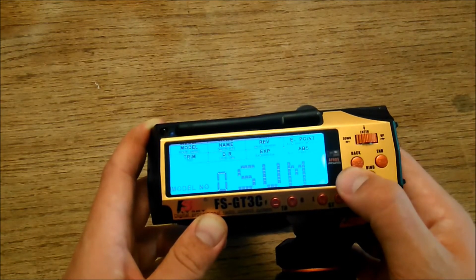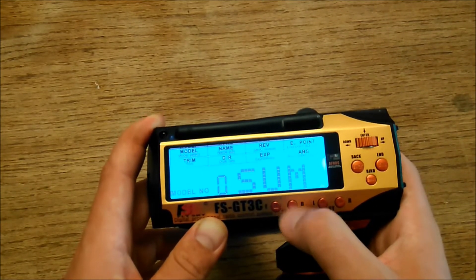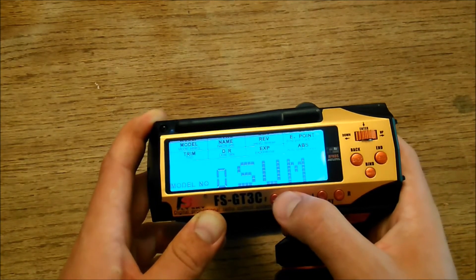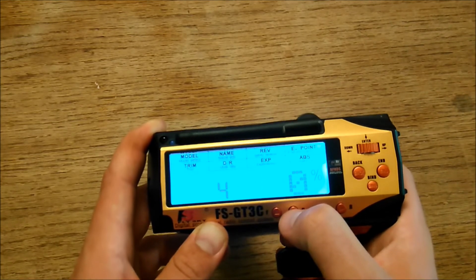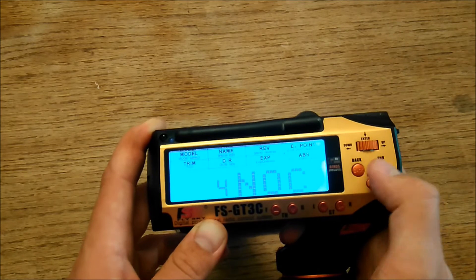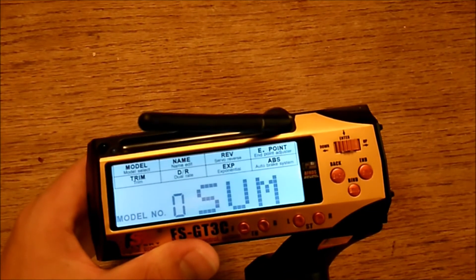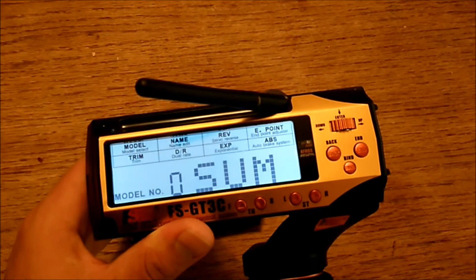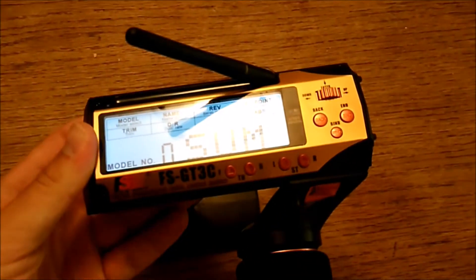You can set up four-wheel steer and dig in the radio itself without any external module. Right now I have the sixth channel set up as my rear steering — the first channel is front steering and the sixth channel is rear steering — and I can adjust it with these two buttons: all rear steer, four-wheel steer, all front steer, and I can use this button for crab steering or no crab. I imagine dig would be set up similarly. I have a Basher Rock Star I plan to do dig and four-wheel steer on, so I'll make a video showing how to set that up.